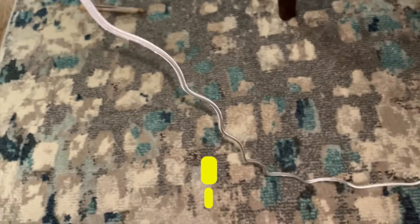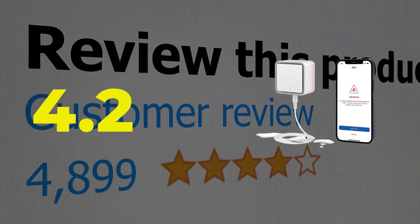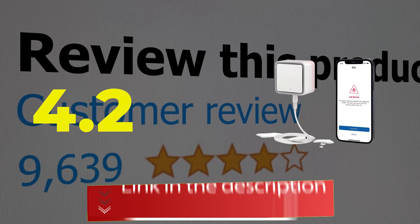Main features of this product: sensing cable included, multiple alert options. This product's customer review is 4.2 out of 5. Click the link in the description.